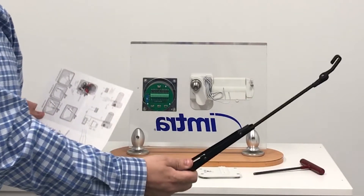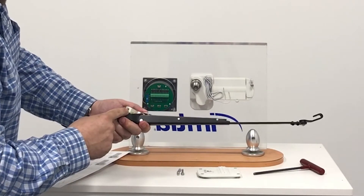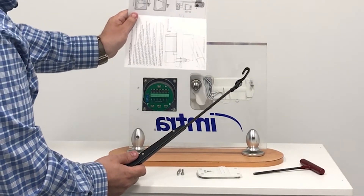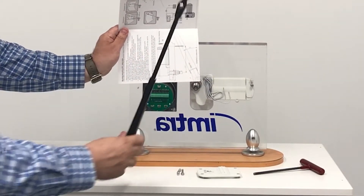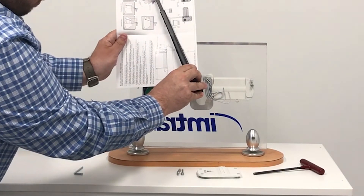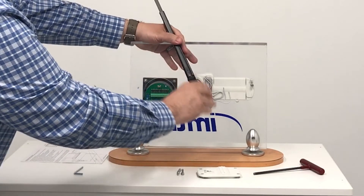So we'll take our arm — which we've already loosened up the allen bolt on — take our template, put it on our center line which is listed here, and then install the arm 22 and a half degrees off center, which is right about there.